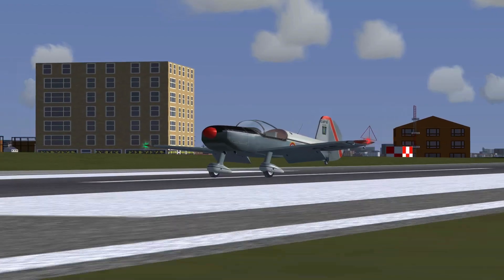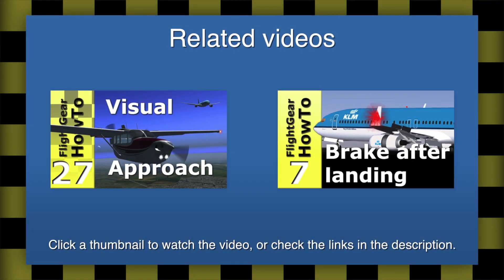I hope this tutorial will help you lining up your planes. Next week I'll be back with a new aircraft review on this channel, and also coming up sometime after that, the next episode of Flightcare How To.